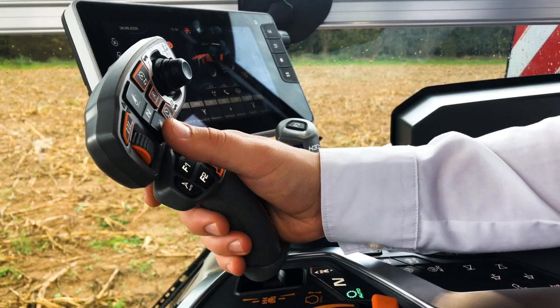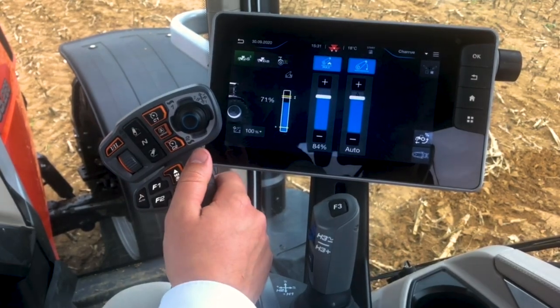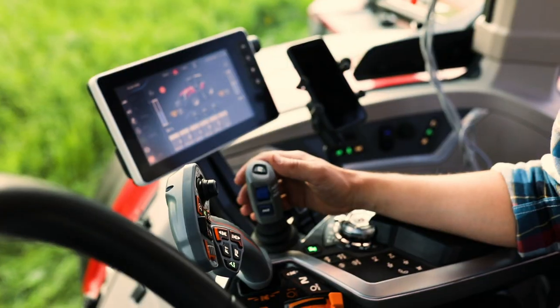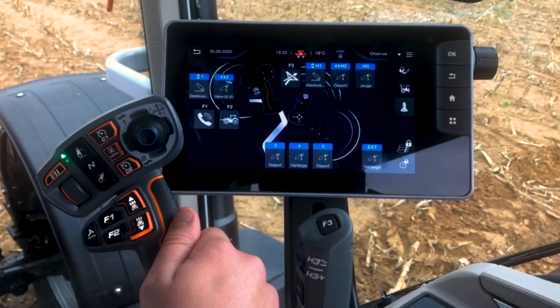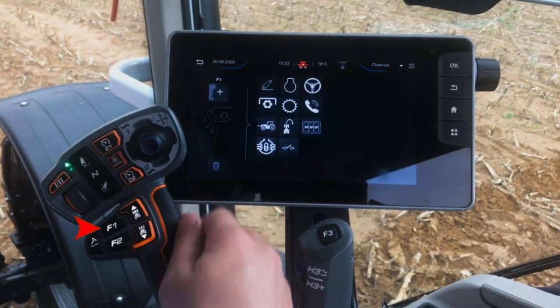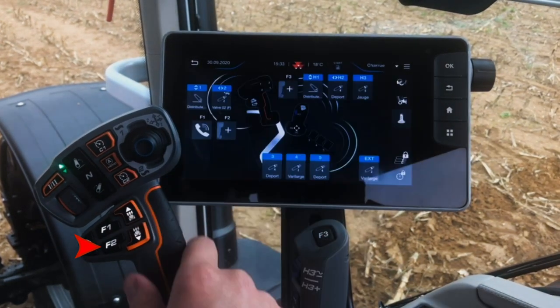There is a new switch to manage the rear linkage with three distinct positions for more safety and comfort. With the micro joystick on the multipad, you can manage two spool valves. With the joystick nearby, you can manage three spool valves. Using the Datatronic file, you can assign the spool valve to the control you prefer. On the multipad, you also have two free assignment switches where you can assign all these functions.